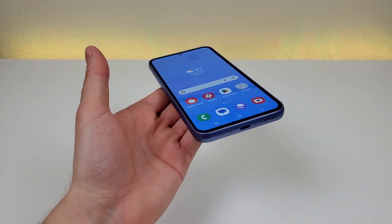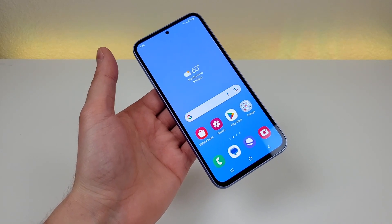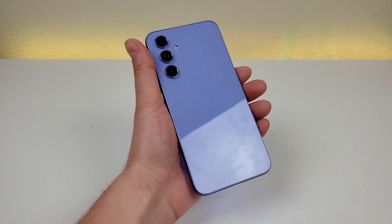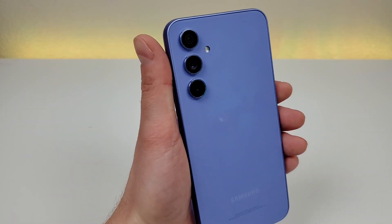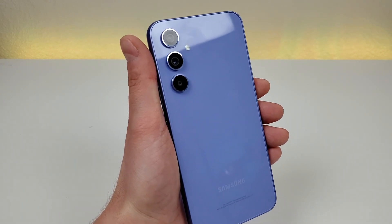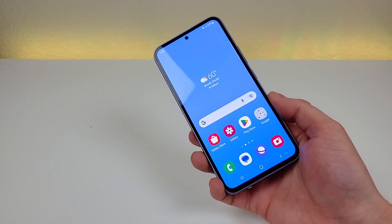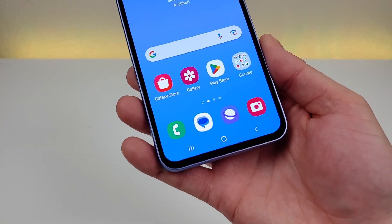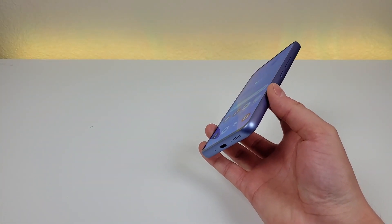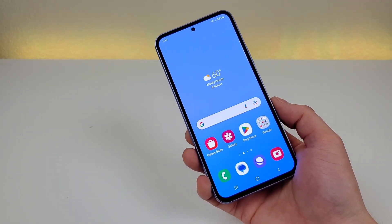Overall, I'm really liking the form factor of this device. It does feature a 6.4-inch display, and we have Corning Gorilla Glass 5 on both the display and on the back of the phone. That's new this year compared to the predecessor — we are actually getting a glass back for once, which is a very appreciated and nice premium touch. The display is Super AMOLED, features a 120Hz refresh rate, and it is a 1080p display. Colors are excellent, viewing angles are really good, and everything looks really crisp and clear. This phone really does look and feel a lot more expensive than it actually is.